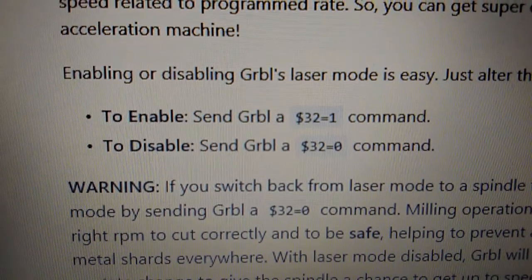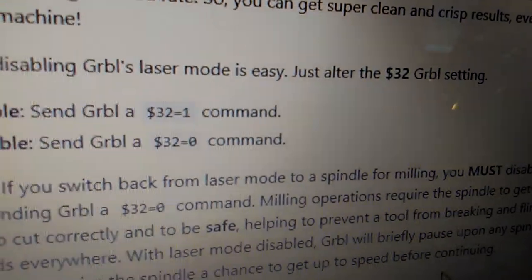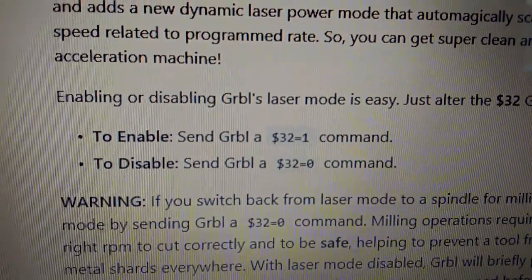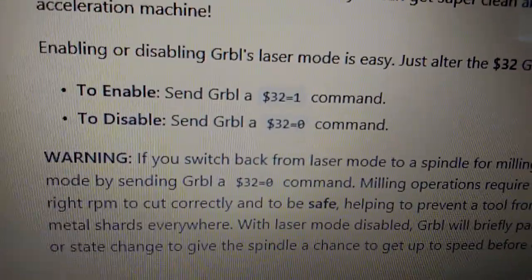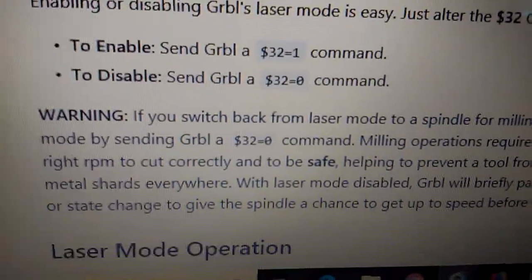Setting up my laser and it wanted to burn stuff. Well, I found something that might make things a little bit easier. This dollar sign 32 code will prevent your laser from coming to a stop every time it issues a new command, so it keeps rolling to make a nice clean cut. Because right now I'm just scorching the hell out of things because it stops every time it makes a burn.